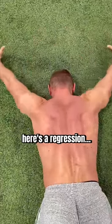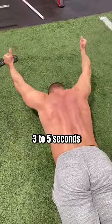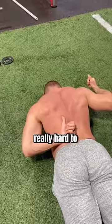If this is too hard, here's a regression: just perform a press overhead and hold for 3-5 seconds. To keep your hands from touching the ground, your low trap muscles have to work really hard to support the shoulder.